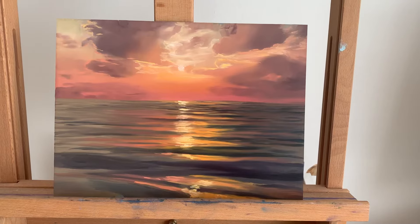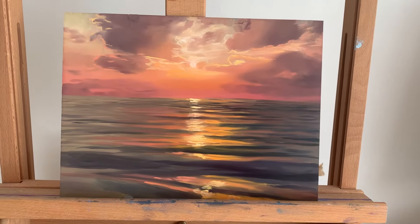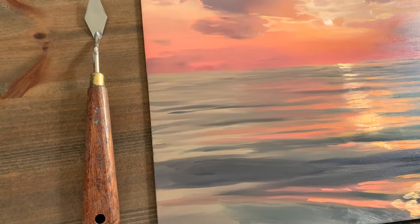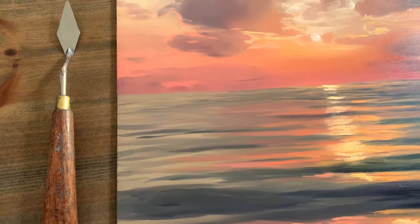Hey everyone, thanks for joining. Today I'm going to show you how to paint a sunset with oil paints. The key to painting a successful sunset is in mixing realistic tones and creating soft transitions between these colours.